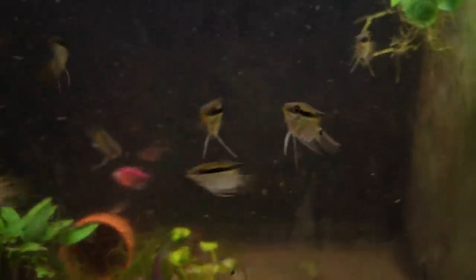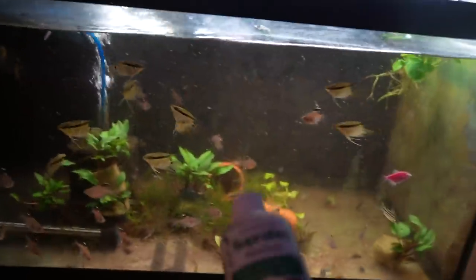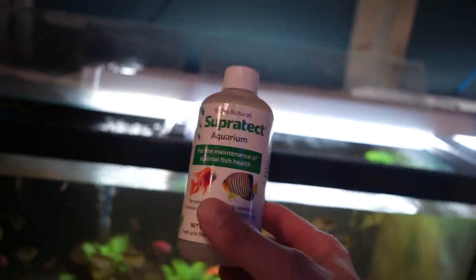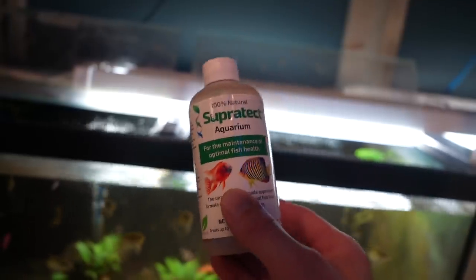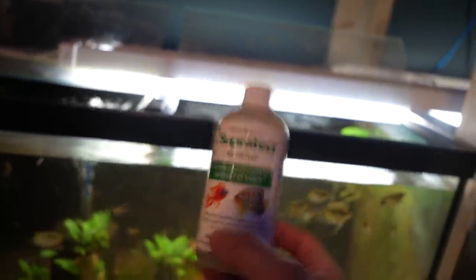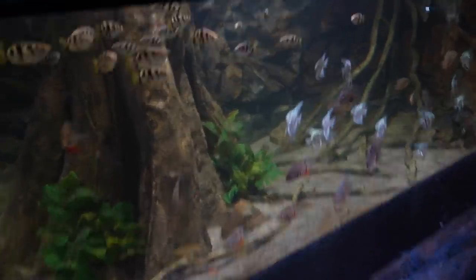As you can see, every single one of them is in perfect shape — responding how I'd want them to, looking for food, actively coming to the front of the tank. I have to credit Super Tech for that. I'm in Canada so we don't have a lot of medications — this is the closest thing we have and it actually works. I'll leave a link in the description below. I've only been using it for a few months, but since then I haven't had any losses in quarantine.